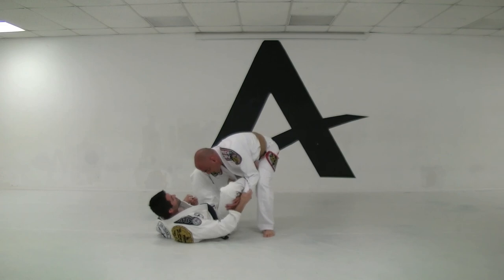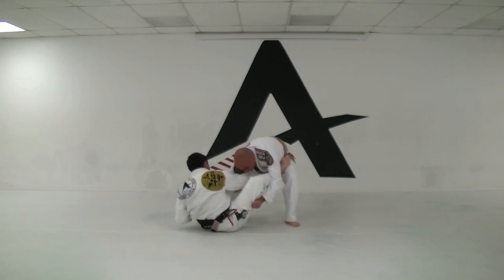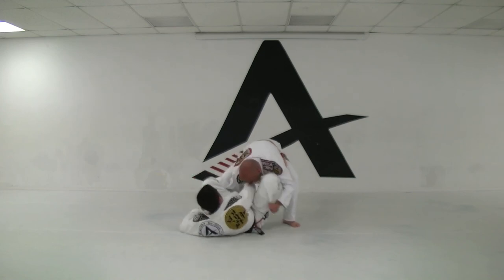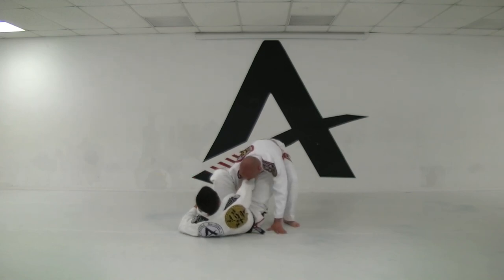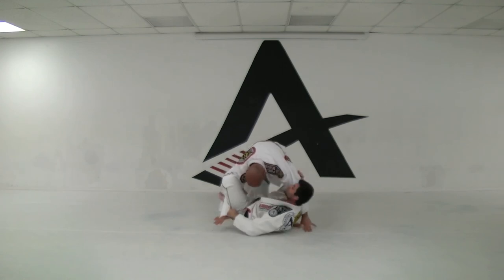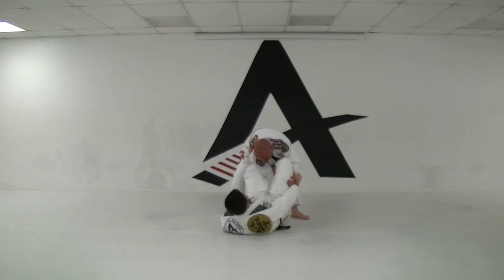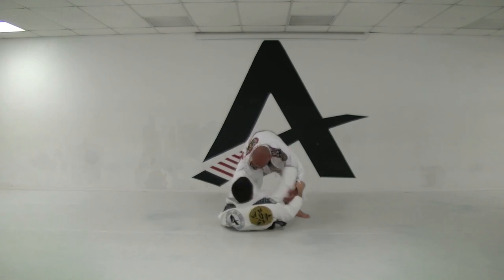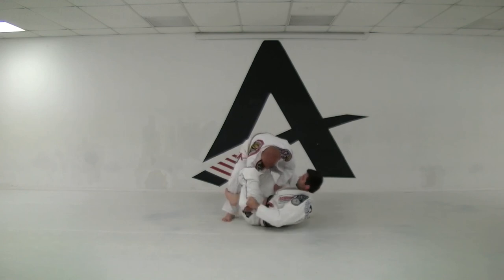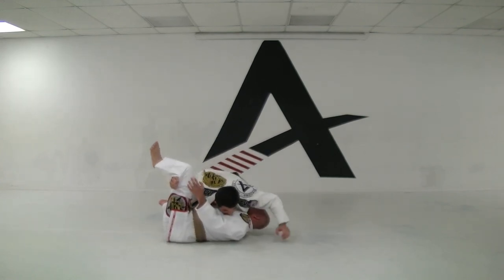If the guy's trying to run away from you, get this hand on here, go for the belt, scoop yourself inside, control again — pull, keep the guy tight, then you can switch it here. Definitely a lot of positions for you to play with. Most important is keeping the control and trying to get to a better position.